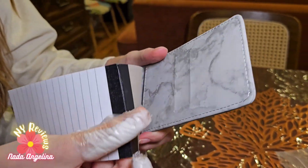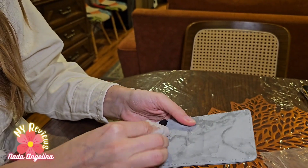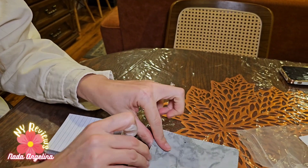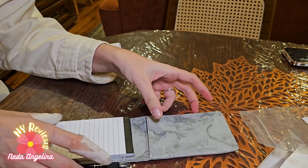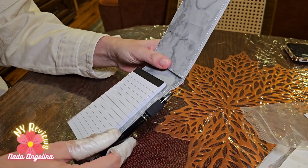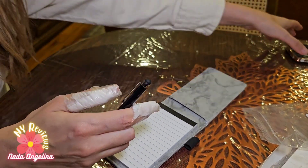What's cool about it as well is that it has another pocket on the other side, so if you want to put some money in it or stuff like that, it works great.